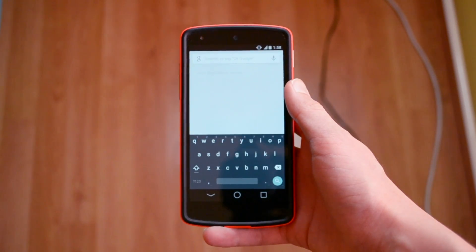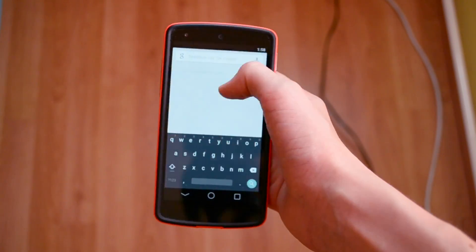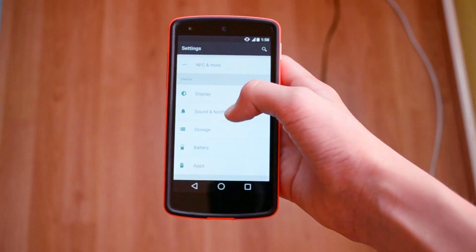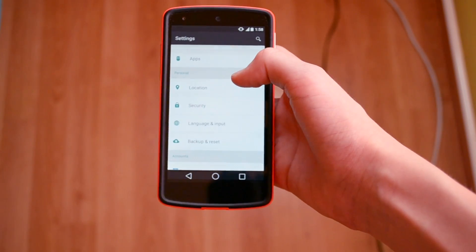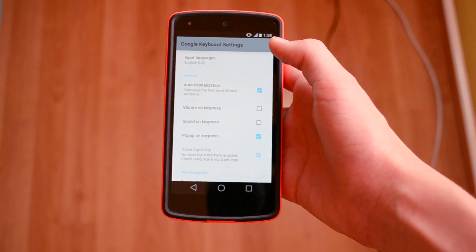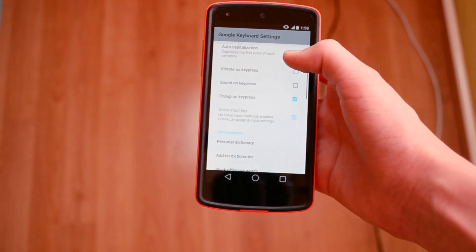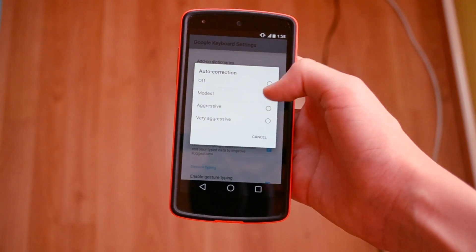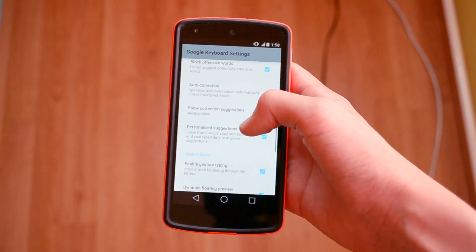You can customize this keyboard in settings — let me jump there real quick. Here you can customize the vibrate on press, sound on press, pop-up, and you have auto-correction, which I normally turn off.